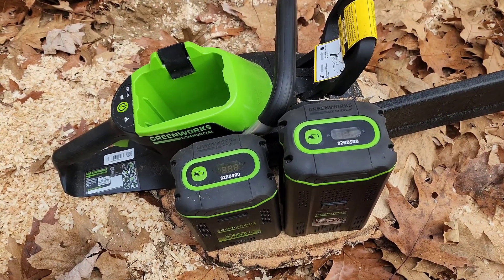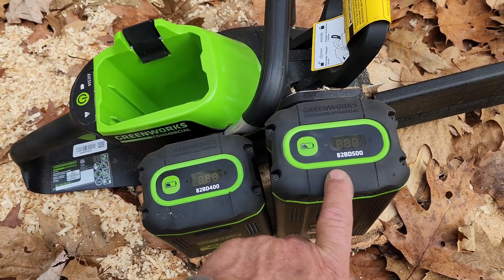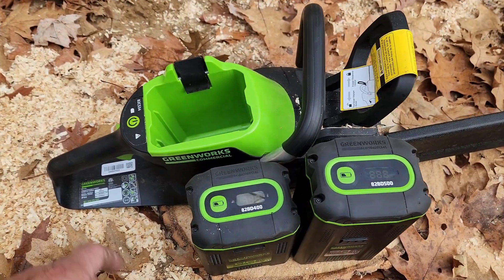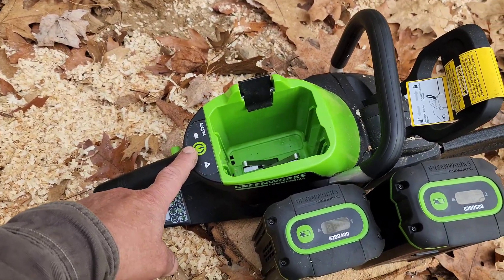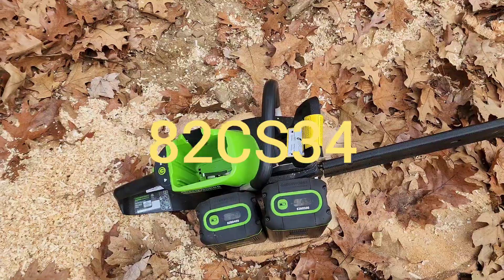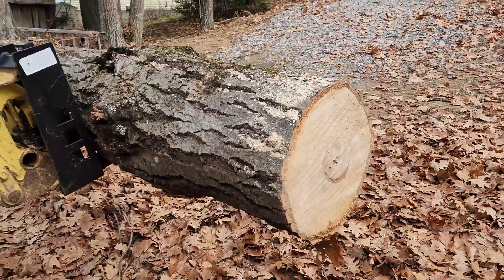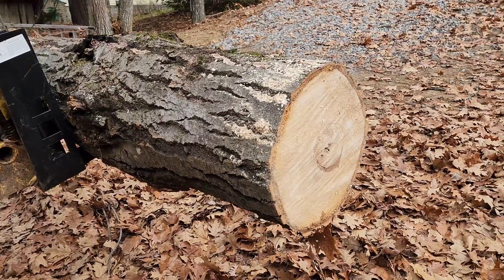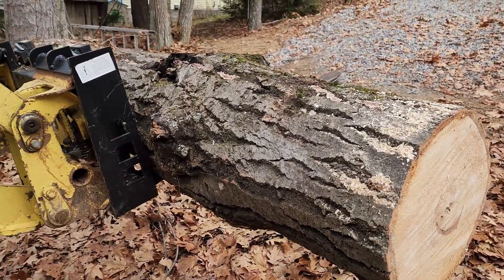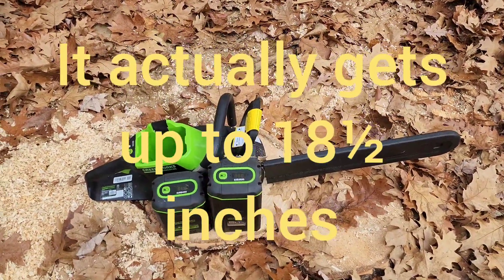Today we're doing a battery comparison — the 82BD400 and the 82BD500. We've done speed comparisons before in this Greenworks commercial 82V chainsaw, but now we're just going to see how much wood we can cut with one versus the other. This will be our test subject: a 16-inch log. It gets a little bigger as we go, but for the most part it's pretty uniform.